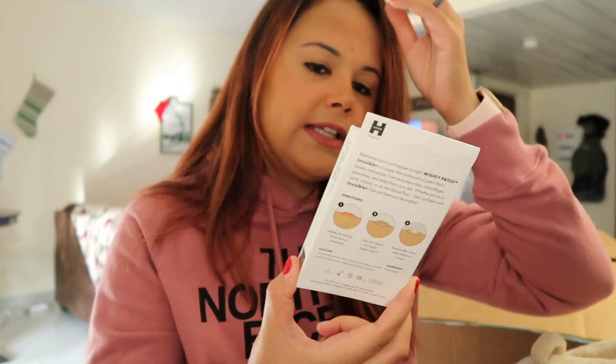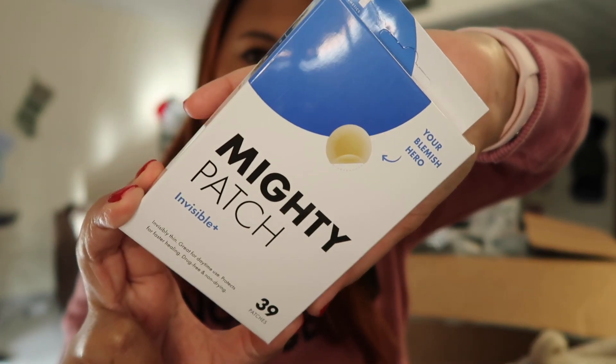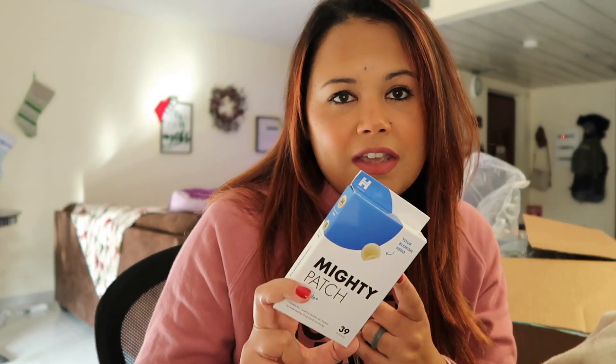They also had an add-on sale to go with your box and I got the Mighty Patch Invisible Plus — your blemish hero. I've heard a lot of good things about these products and I was like, why not. This was $10.